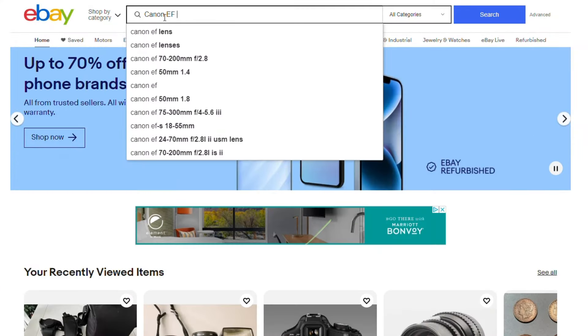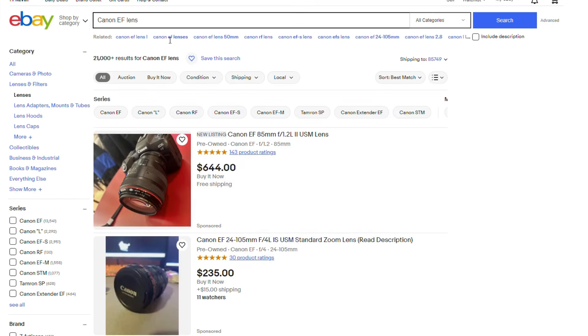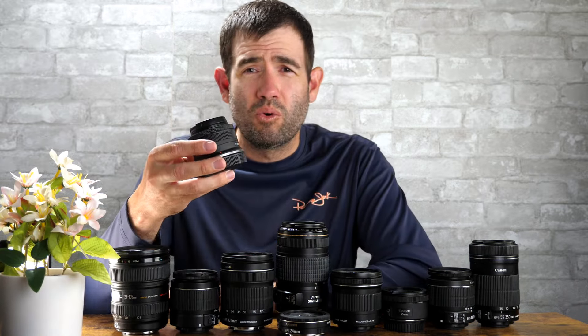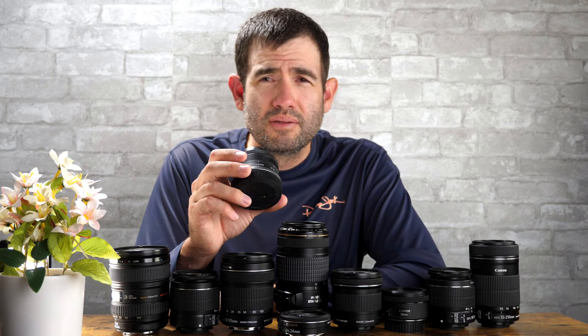An added benefit is that many of the EF or EFS lenses, particularly in the used market, are much cheaper than their R series counterparts, if there's even a match. Canon as of 2024 is still releasing new RF system lenses pretty regularly, but there are still some focal lengths and apertures not covered.